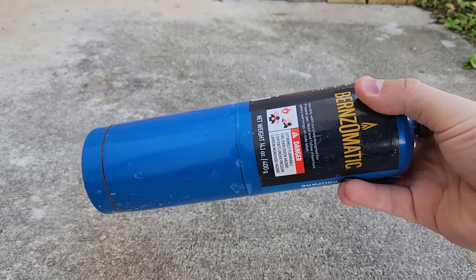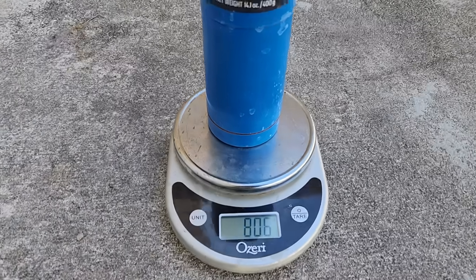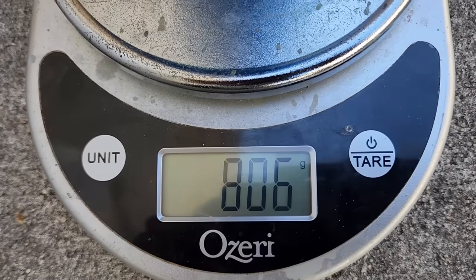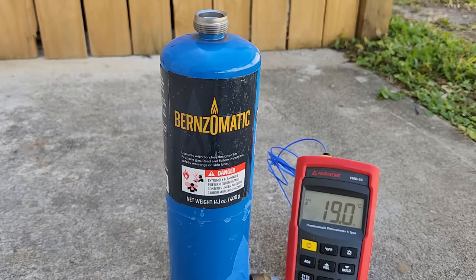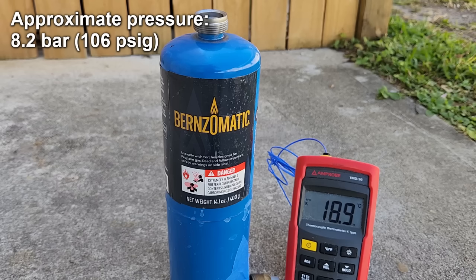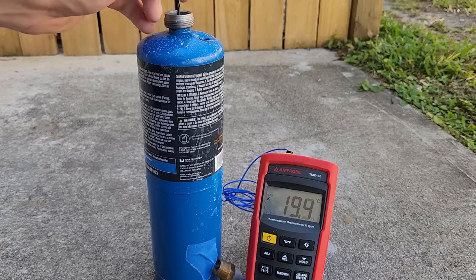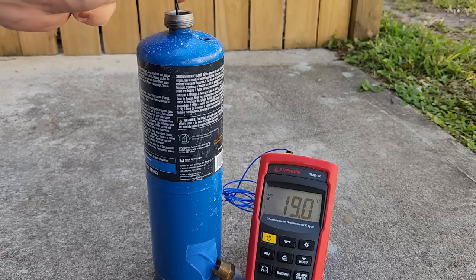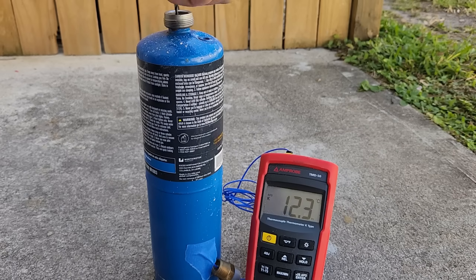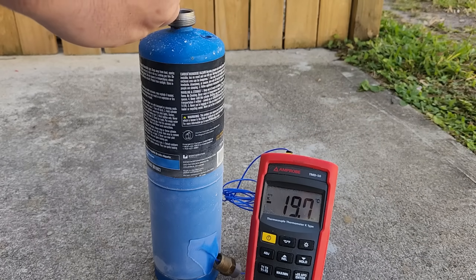To demonstrate this concept, I've got a bottle of propane. The bottle's brand new, so it should be almost entirely liquid inside. The bottle and liquid weigh 806 grams right now. I'll hook up a thermocouple to it — it's the same temperature as the surroundings, which is 19°C, meaning the pressure inside should be around 8.2 bar or 106 PSI gauge. Now I'm going to open the valve to release the propane. Note that this stuff is extremely flammable and you shouldn't do this inside, near any ignition sources, dry grass, etc. You can see that the temperature starts to drop and before long a layer of frost forms on the bottle. In theory we should be seeing minus 42°C, but since the environment is warming up the bottle, we only get down to around minus 20°C or so.